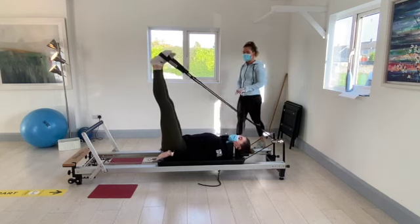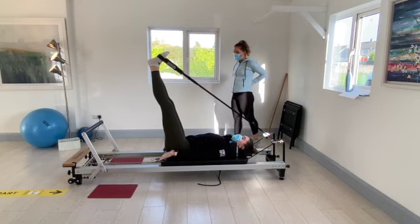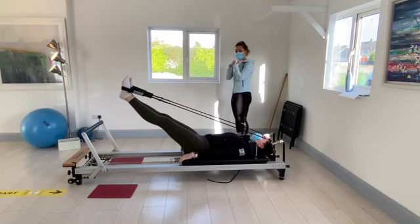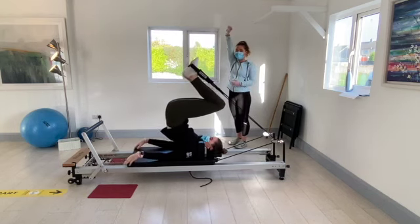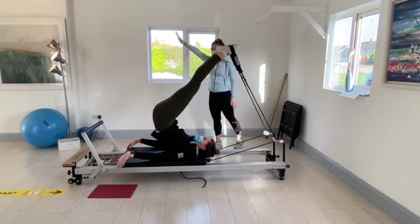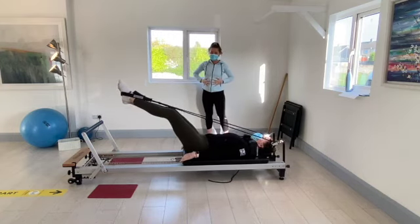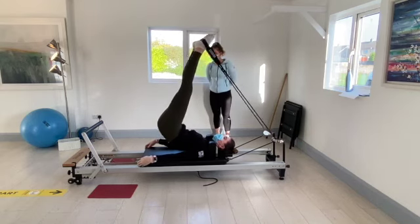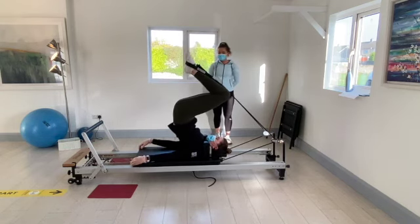We're going to do our last two exercises with the feet in the straps. Allow the lower back to come way up off the carriage. Start by straightening the feet out over the foot bar, bending the knees into the chest, allowing the feet up to the ceiling, the lower back up off the carriage onto your shoulders. Feet straight up and then push the feet straight down towards the foot bar nice and slowly — engaging the core the whole way down.